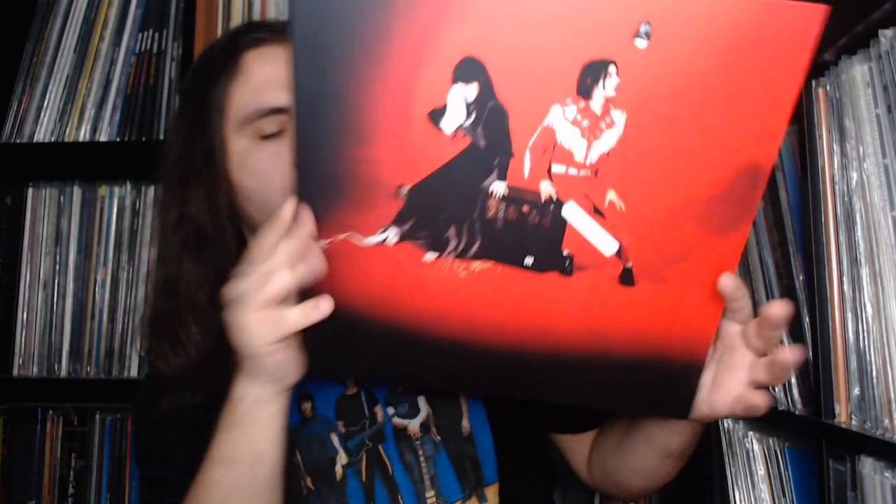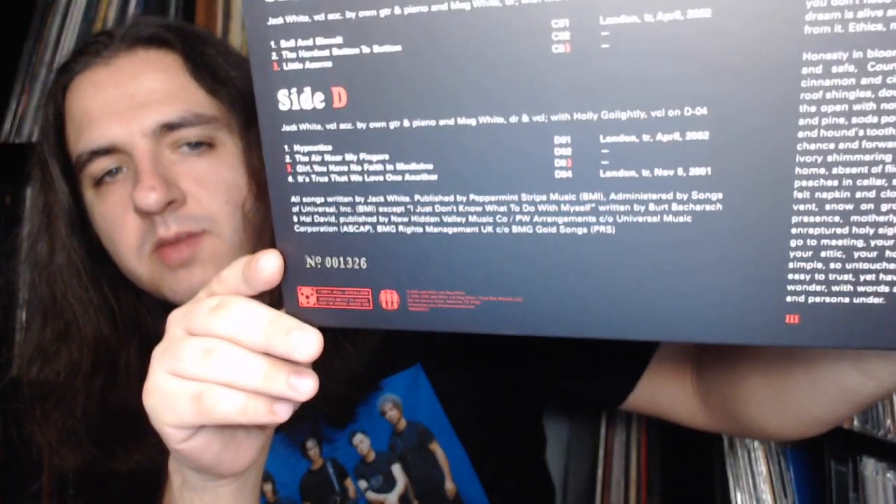Inside, I can see the records are housed in an outer sleeve and then there's the jacket itself. I pulled out my other copy of Elephant for comparison — this is the standard vinyl pressing most people know. There are color variations: Meg has a black dress and Jack is in his traditional red fringed outfit. There's also this 20th anniversary pressing where they're all in white, and I believe the CD version has a different variation. The jacket alone is very cool.